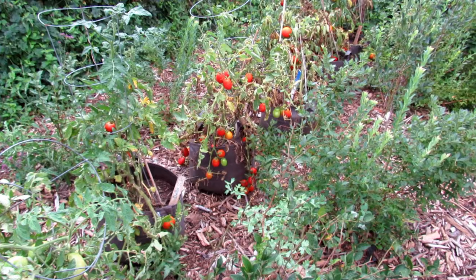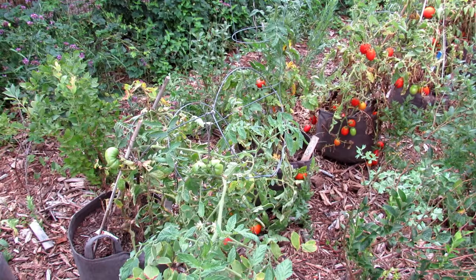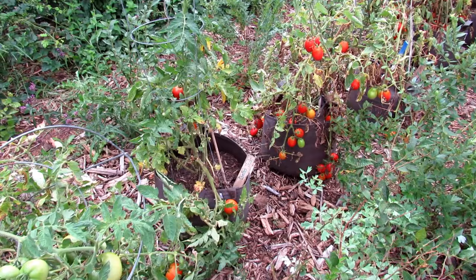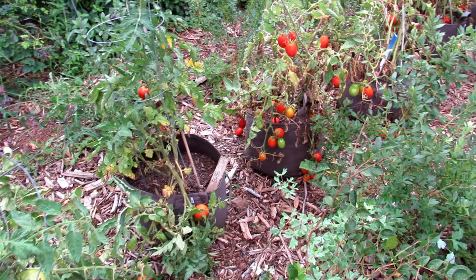I'm going to put in peas and lettuce. I'll show you some of that, but today I wanted to show you the growth of the determinate tomatoes at their end. I'll talk about the varieties in case you want to try and grow those. And we're going to refresh the soil using organic fertilizers and worm castings.